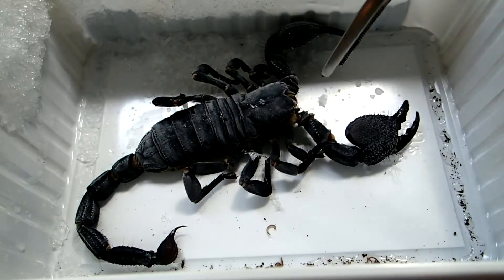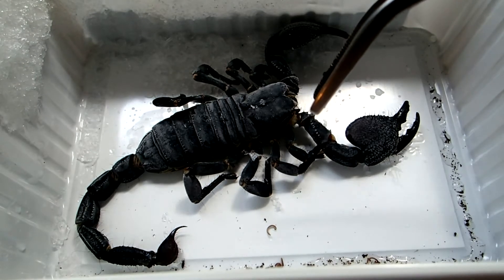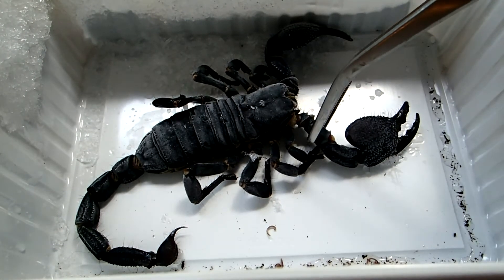Hey guys! Today's video is quite unusual. My big emperor scorpion, Pandinus imperator, has died of old age a few months ago.